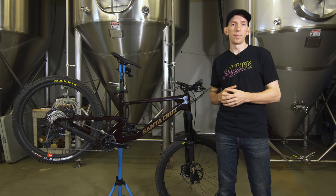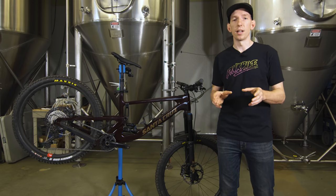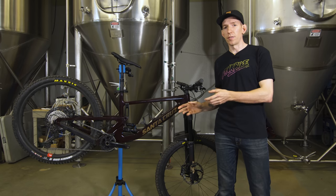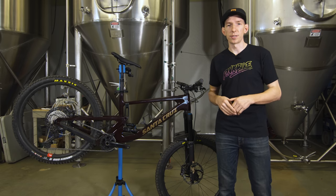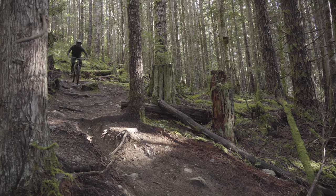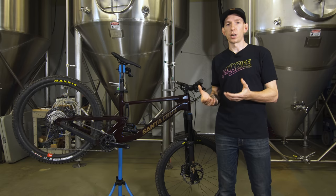Compared to the Megatower — the 29-inch version of the Nomad with a little less rear travel — I never quite got along with that rear shock tune. With this one, if I could have the Megatower with this rear shock tune, I'd be super happy. Either way, back to the Nomad: they've done a really good job of keeping it in that do-it-all, fun, long-travel bike category.